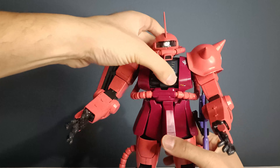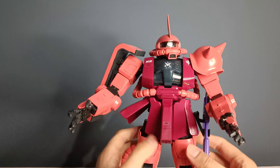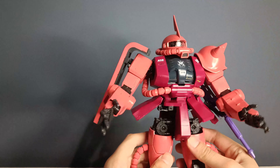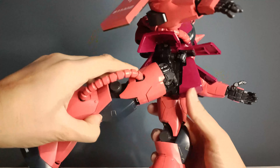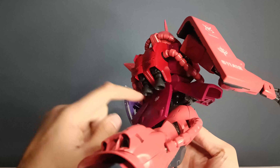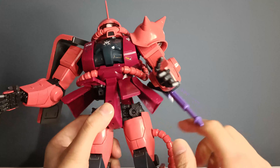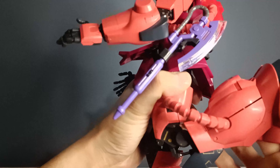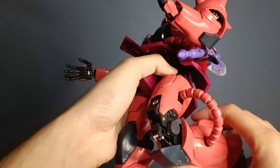Then we move on to the waist, which again is quite minimal — you basically just have a swivel, which is sad for a perfect grade. And then if you move the skirts out of the way, which are so annoying, you can have a full 90-degree kick to the front, and just under 90 degrees backwards. Because of the armor getting in the way, it doesn't allow it to go all the way back. You have a full thigh rotation, but the armor gets in the way again. The knee can bend on a double hinge just under 180 degrees, and you have some working pistons in there, which is quite cool.